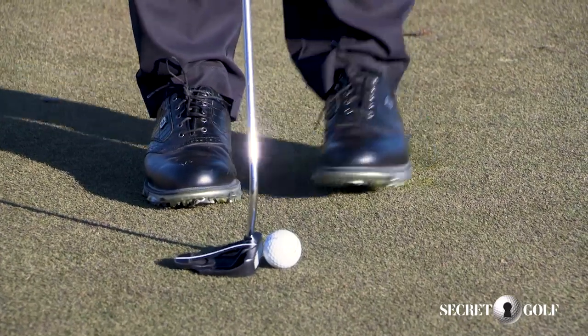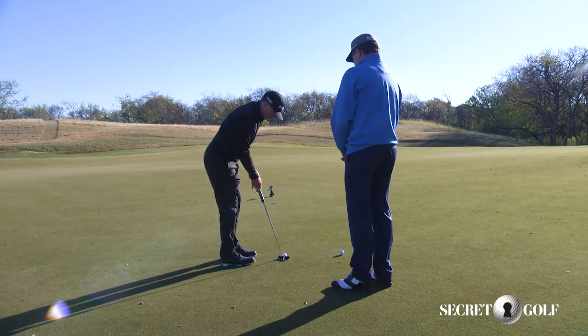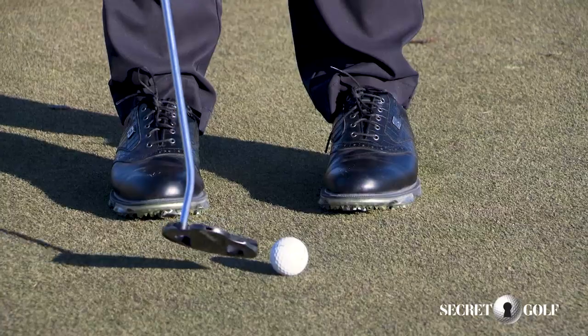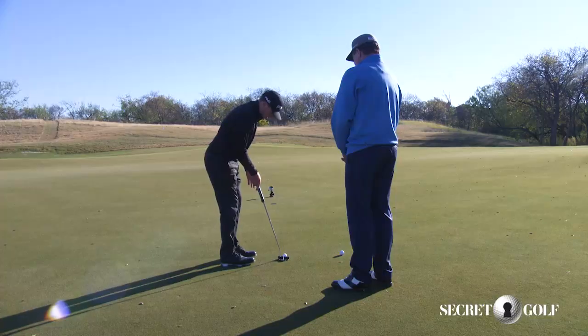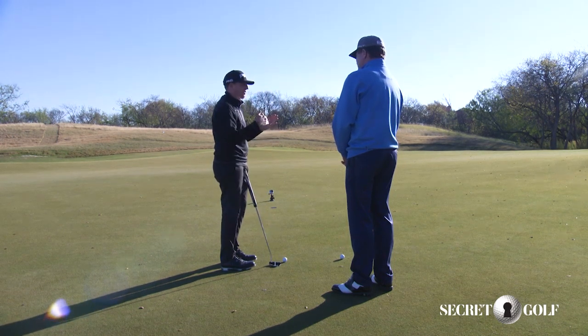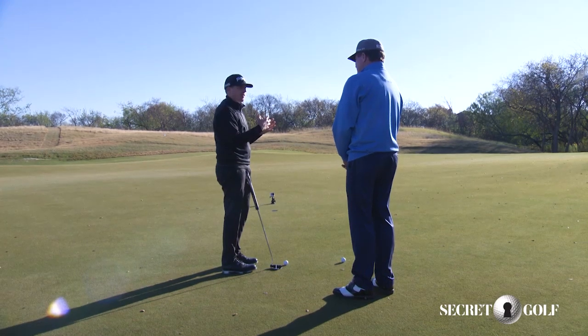So what I think of when I'm over the putt — if you'd ask what am I focusing on — because I've already got my setup right and I already know where the ball's lined up to, I'm thinking: where am I going to hit this ball? Being very specific here. I just want to make sure that if I can hit the ball in the exact same spot every time, I think that's going to help with consistency with putting.